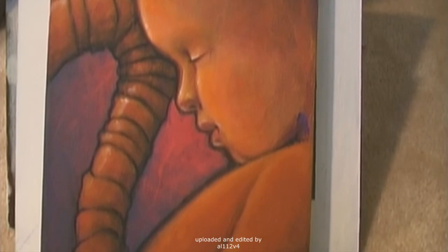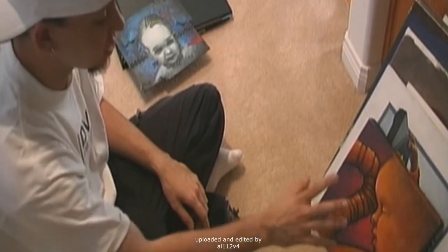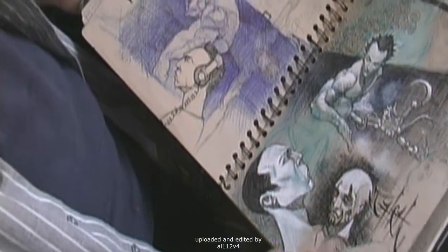This is the cover from the Hybrid Theory CD when we were called Hybrid Theory. I did this one, and Joe did another one that was basically the mirror image of this, except scary. Look at the album cover — there's a connection.